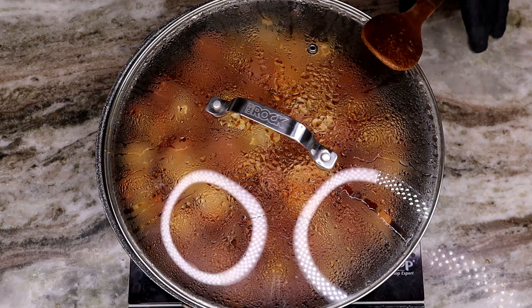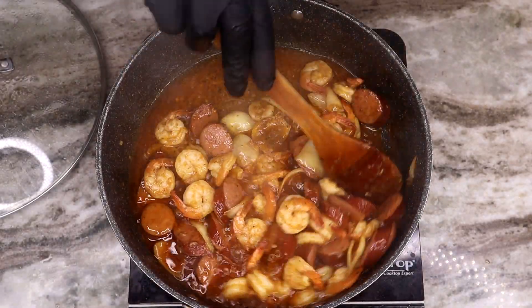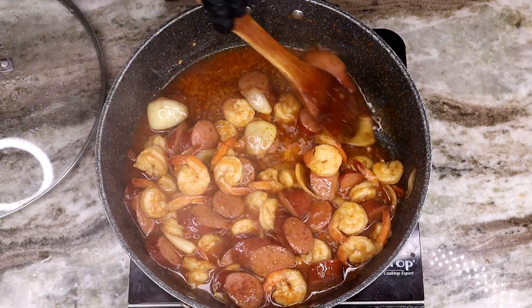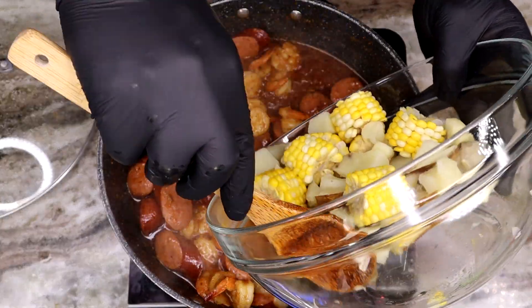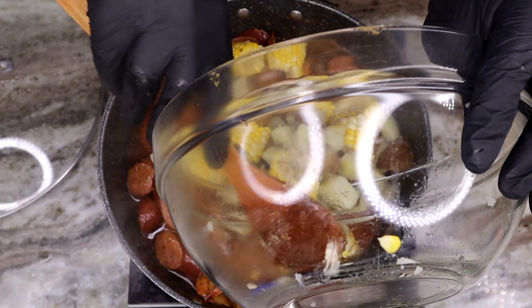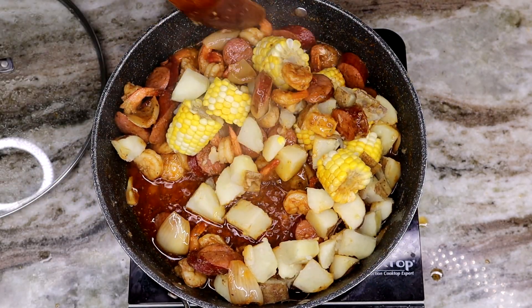Our shrimp is just about fully cooked — this looks so good, and believe me it tastes as good as it looks. I'm going to grab that bowl of potatoes and corn and reincorporate all those ingredients back into the party. Get them in there, give them a nice toss, get them all well incorporated, and get all those flavors talking to each other.